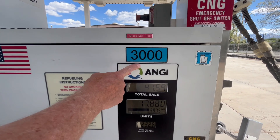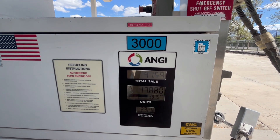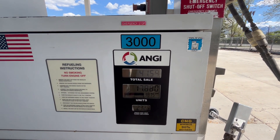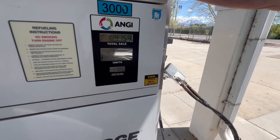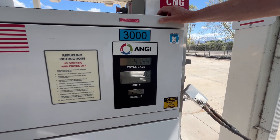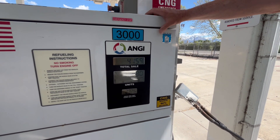For example, this pump is only at 3000 PSI. Some cars can't go up to 3600 — you have to use the lower 3000. If your car says it can handle 3600, you can use the 3000, it just won't fill up your tank as much.